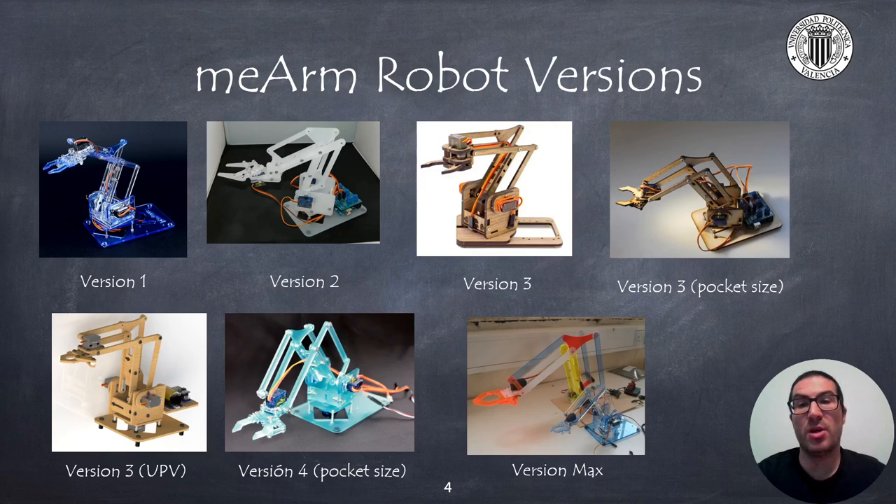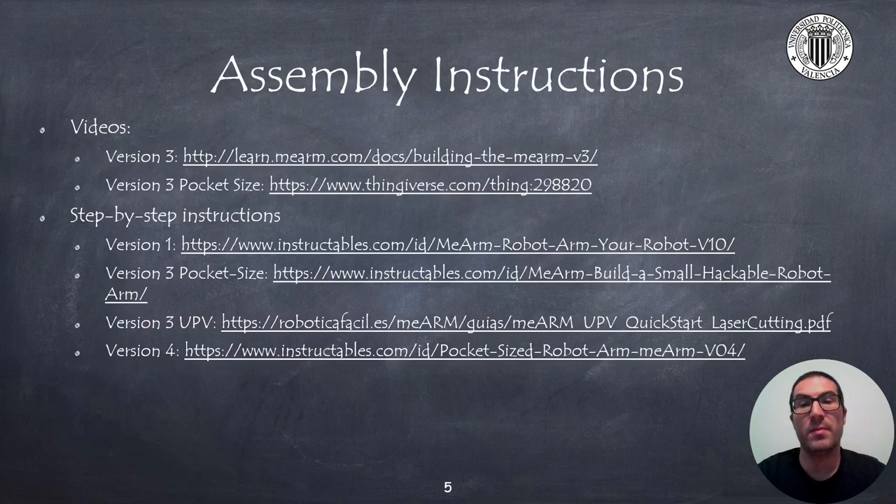Here you can see some images of different versions of the robot. As you can see, all of them are based on the same type of robot, but their dimensions and some of the parts are different. Also, some of the versions include assembly instructions or video tutorials that will help you to build this robot. Here I have included the links to assembly instructions that I have considered the most relevant ones. For the version 3 UPV, you have a full manual with all assembly instructions, connection diagrams and coding examples.